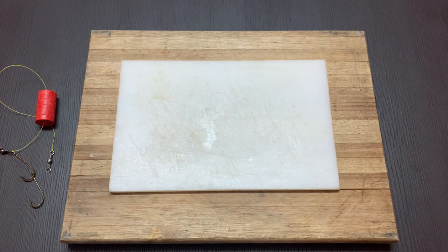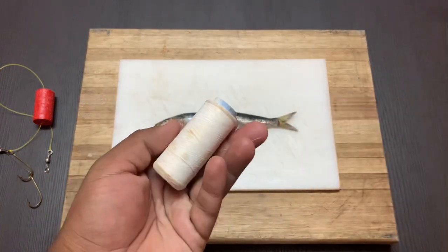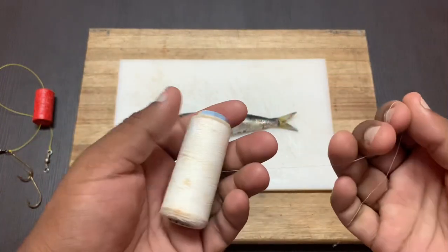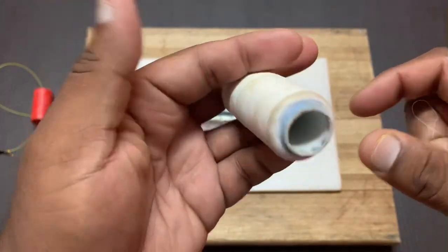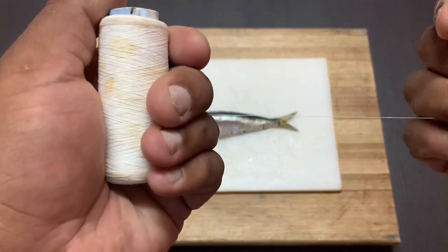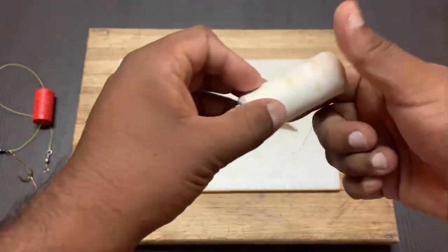All you have to do is take your sardine and make sure that you've got fishing cotton. I'm using cotton that has been wrapped around a PVC pipe rolled by my dad. This is medium strength fishing cotton, and we've been fishing with this for years.